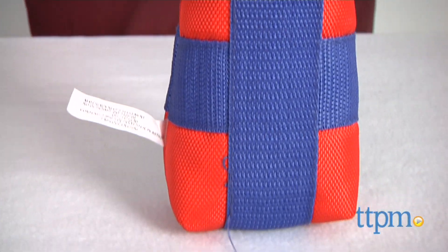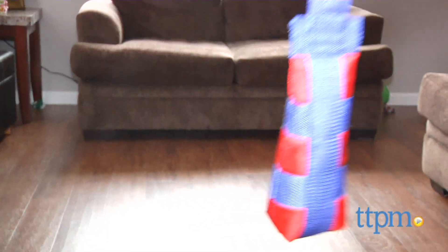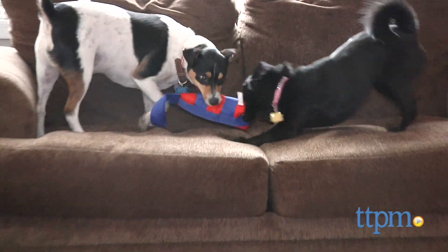I'm a little puzzled as to why they call this a launcher because it really doesn't launch anything unless you launch it yourself. But this is one of those toys that will probably work well for training your dog to play fetch.